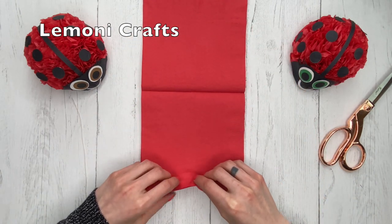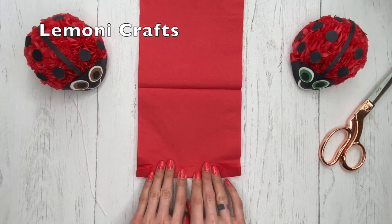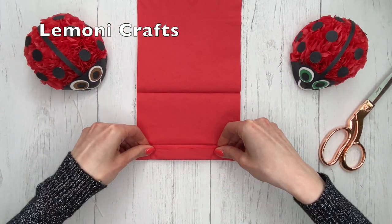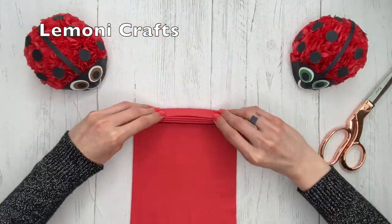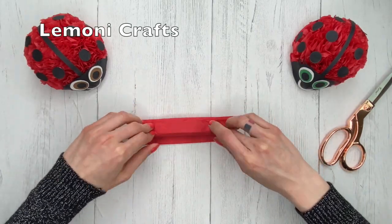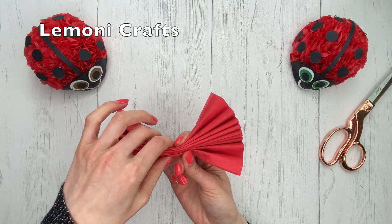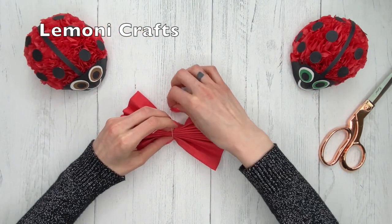Then you're going to start folding them from the bottom, and then fold again and again — just going to do this all the way to the top. Once you're done with that, we're just going to grab it in the middle and fold it a little bit, then take a piece of string and just tie a knot.